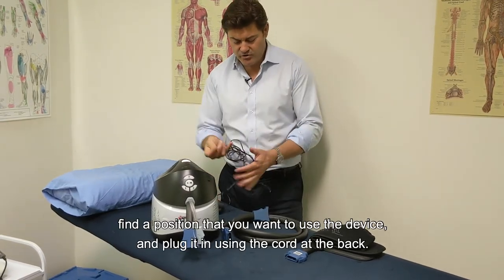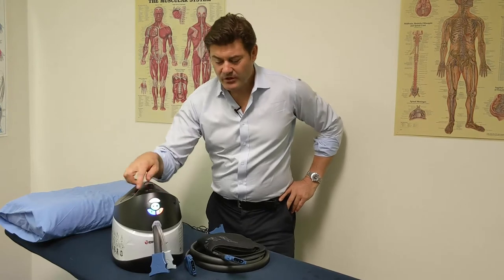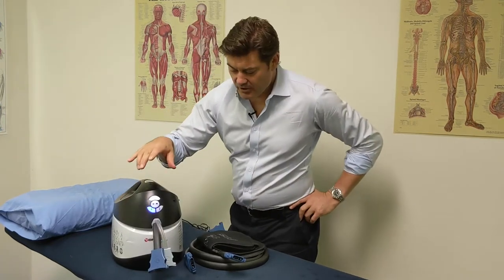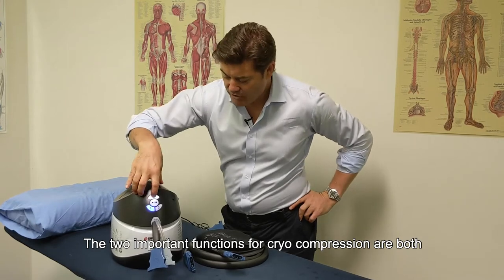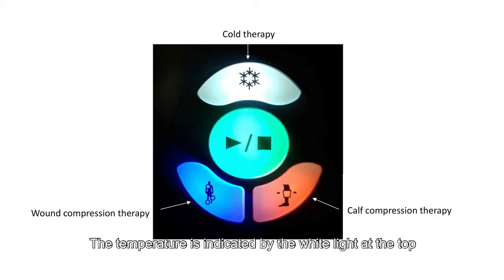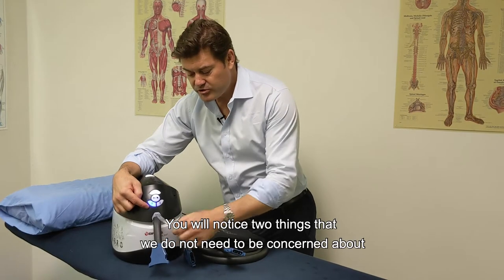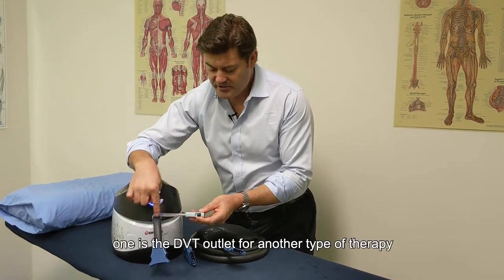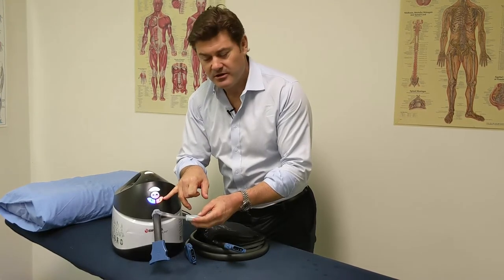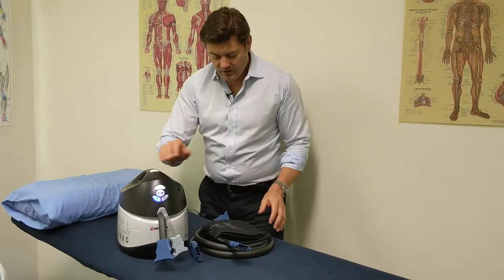Once your pump is ready, find a position to use the device and plug it in using the cord at the back. Once connected to power, look just above the two outlet valves at the front. The two important functions for cryo compression are temperature and compression — temperature is indicated by the white light at the top, and intermittent compression therapy by the blue light at the bottom. Note that the DVT outlet and the orange button are for a different type of therapy and do not need to be considered for your treatment.